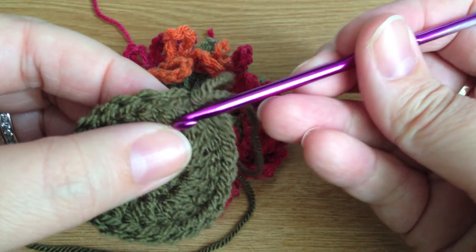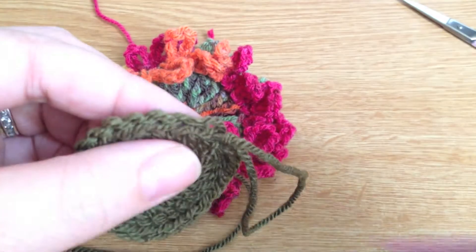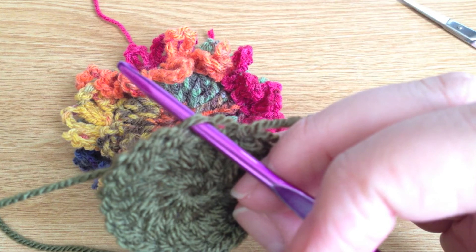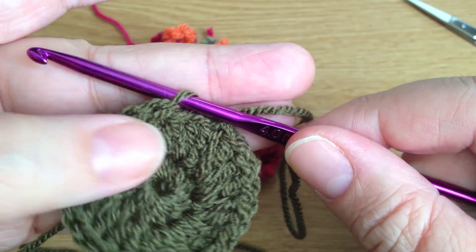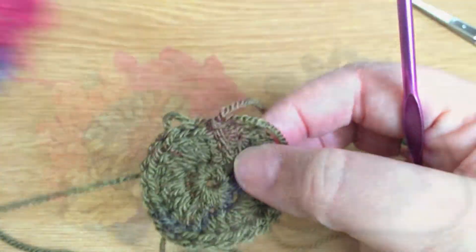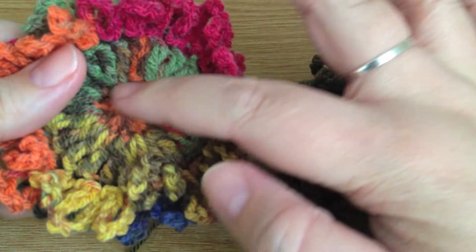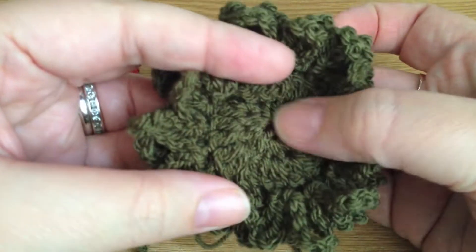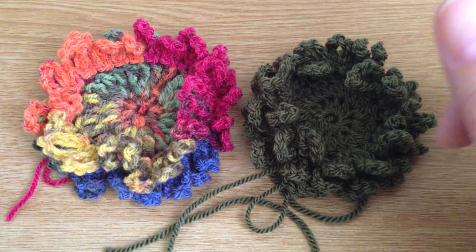We work into the back loops all the way around, then the front loops all the way around — same technique as before. For the third layer, which I've already completed to speed things up, I did the double trebles and then a round of half trebles.